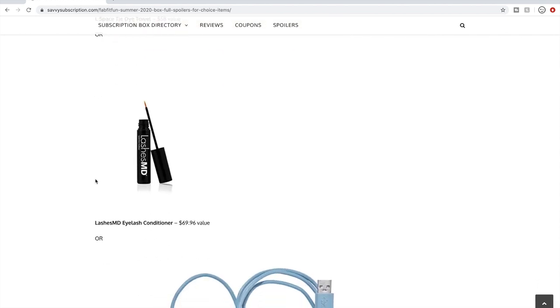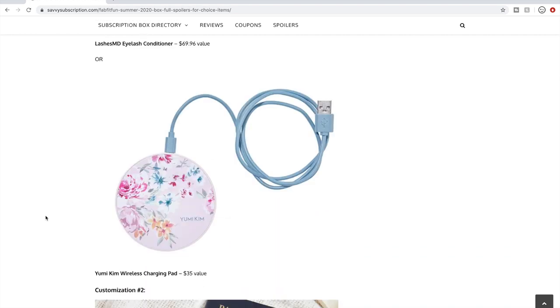Or Lashes MD — a product that's been around and available in other boxes and sales. I've never tried it, I don't know if it works, and I've never seen a review on it. It's a $69.96 value. There's also a wireless charger at $35. I'll probably add that because I have the iPhone 11 which is capable of wireless charging — it would be really cute on my nightstand. That's six products to choose from for customization number one.